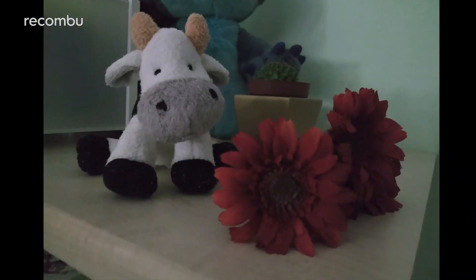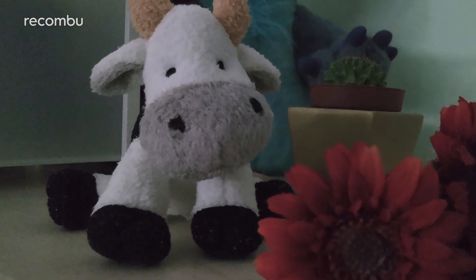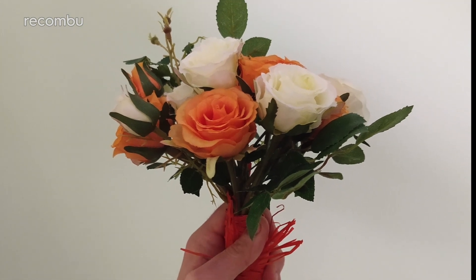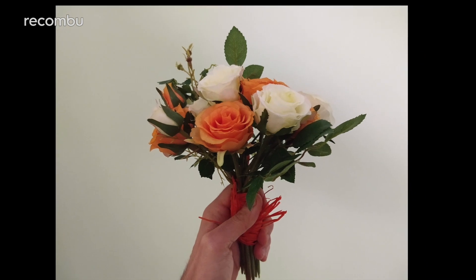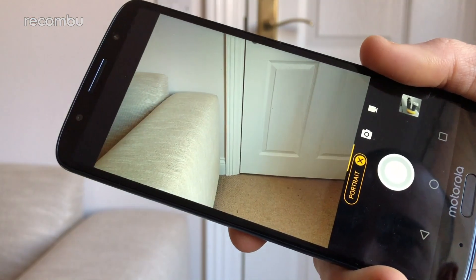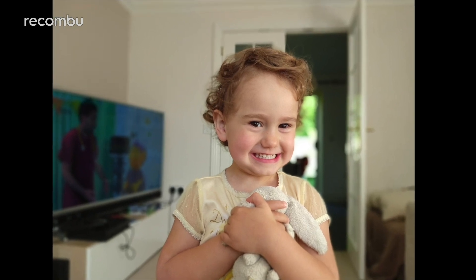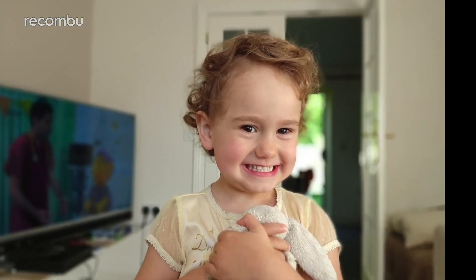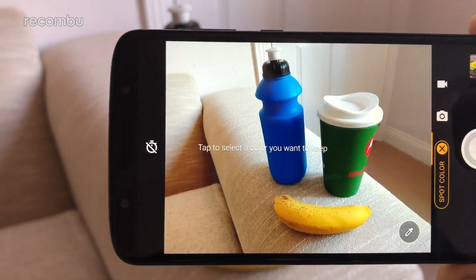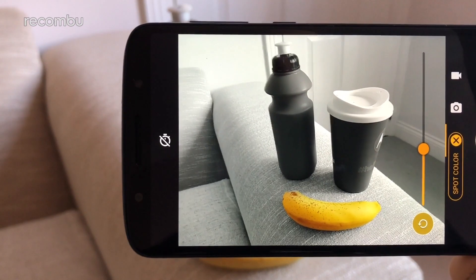It's those low light situations where the G6 Plus really shows its superiority over the standard G6. The focus doesn't struggle half as much in dim conditions to lock onto your subject and produce a sharp shot, and the resulting image is much more clear, with less grain and more natural colours. Dive into portrait mode and you can expect pretty good results, comparable to other budget handsets like the Honor 7C. The background is successfully blurred while your subject remains pleasingly crisp, at least for the most part — there's often a slight bit of smudging around some edges, though nothing extreme. We also like the spot colour feature, which can isolate one particular hue and turn everything else black and white — it occasionally glitches out a bit, but works impressively well most of the time.